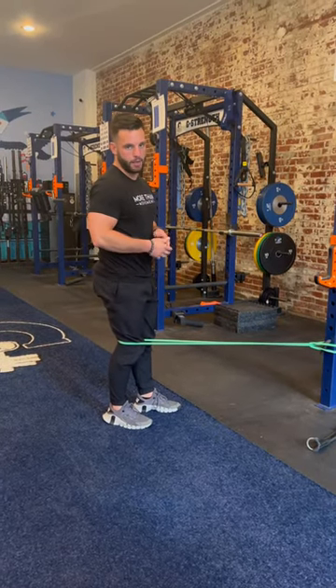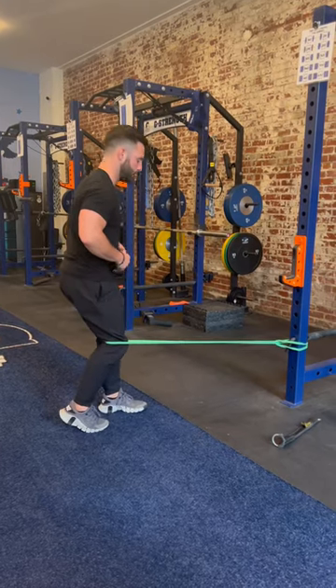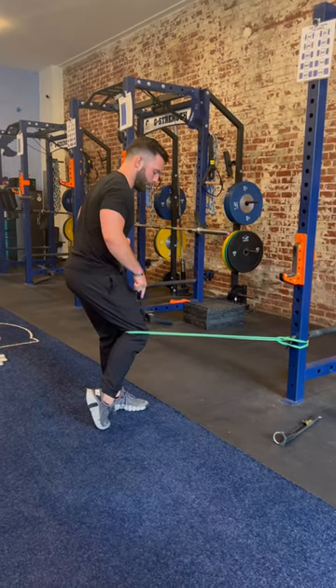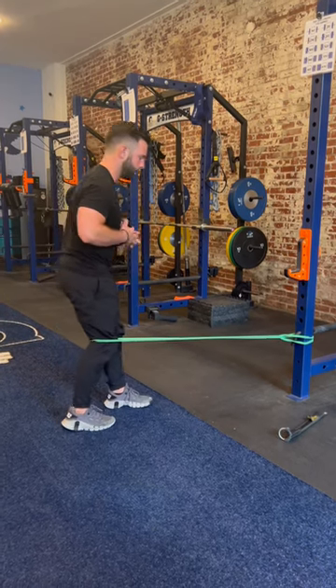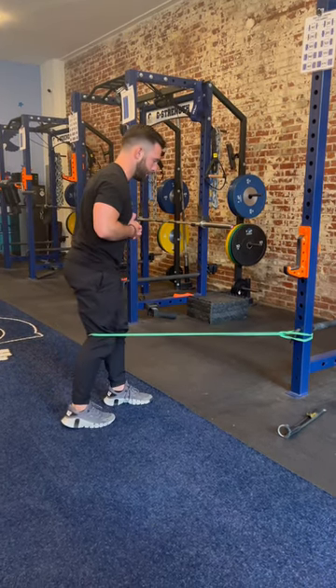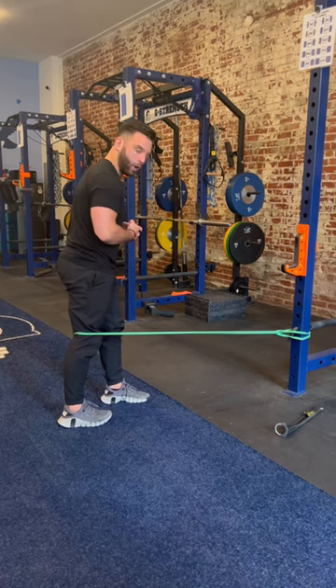This is a standing banded terminal knee extension. We'll start with the band right behind the crease of the knee. In this position, we're looking for movement from the knee and not the entire body. Straighten the knee out — you should feel this muscle activate or get hard.